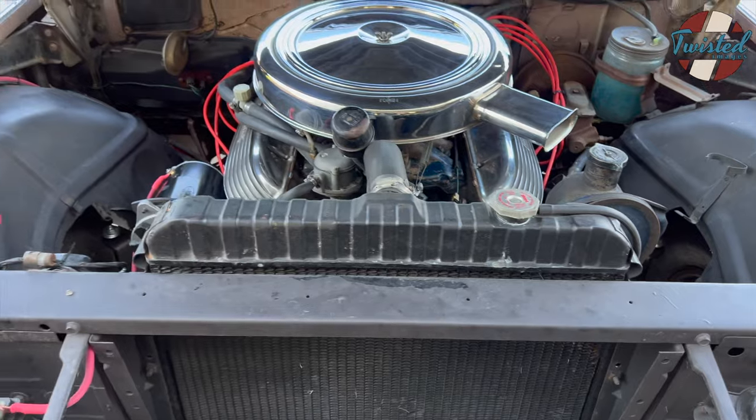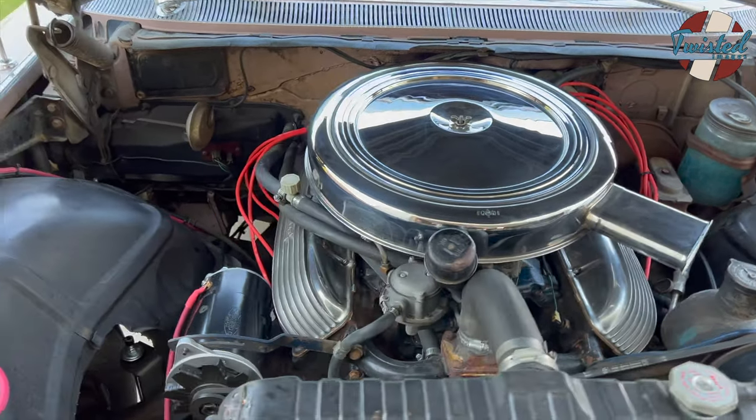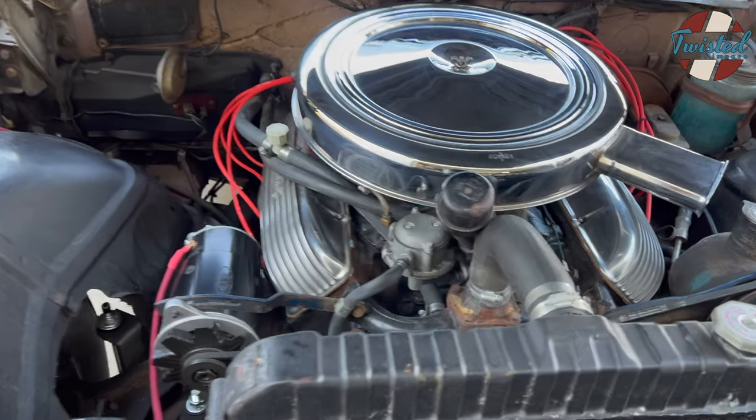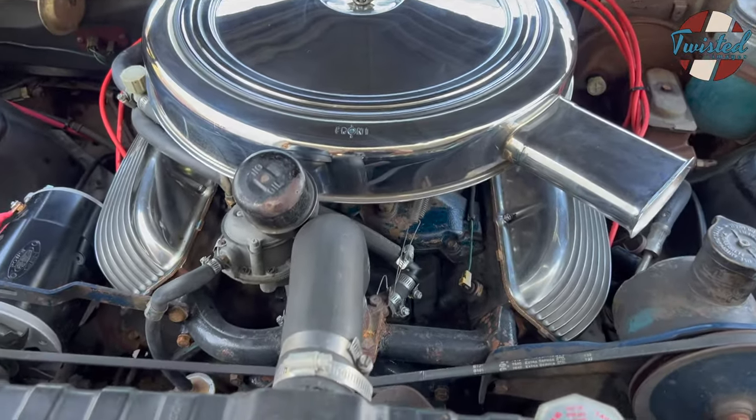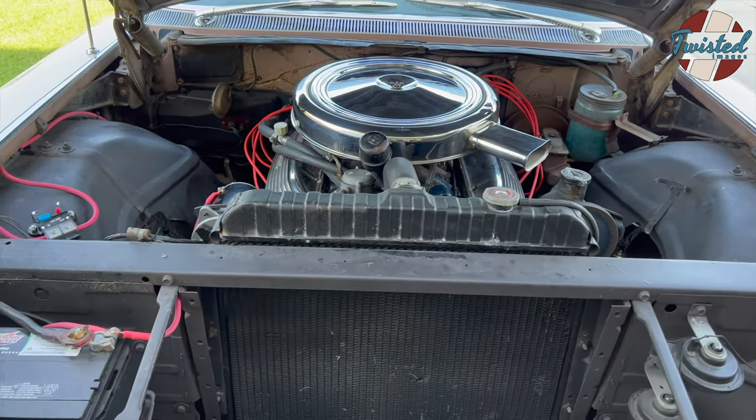Other than that, pretty straightforward stuff. New plugs, new wires, new cap, new rotor — the basics. And then we gave it a bit of a cleaning and degreasing. We'll see if he wants to do anything beyond that in the future.